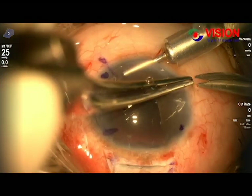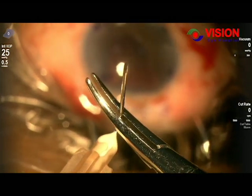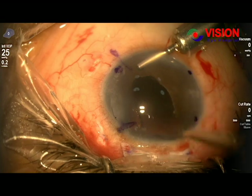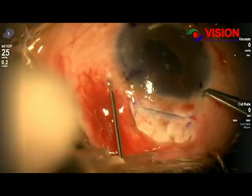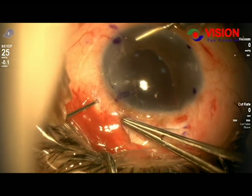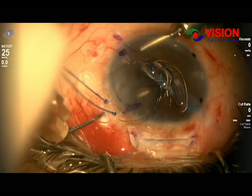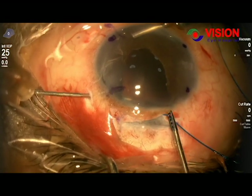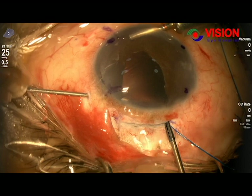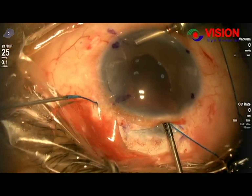Now we started to insert our prepared IOL. First, we made four entry points. We made scleral tunnels with a 26-gauge needle, and by micro forceps, we engaged the tip of the prolene sutures within the lumen of the needle. By a push-and-pull method, we made them come out of the sclera. Dr. Yamani first introduced this procedure using multi-piece prolene haptics of the IOL, and this is the same procedure we have followed.